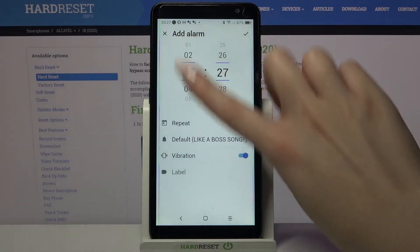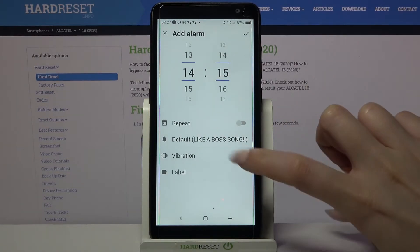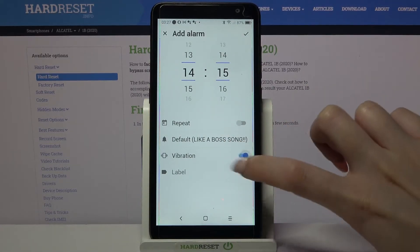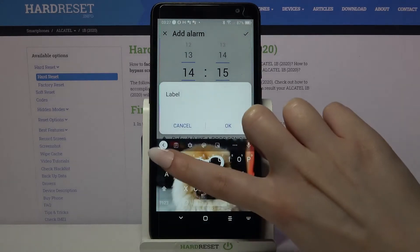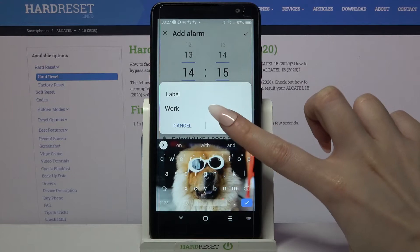From here you can set up an hour, click on the switcher next to vibration to disable or enable it, and tap on label. Label your alarm however you wish to, and when you're done save your changes by tapping OK.